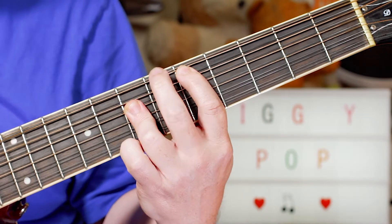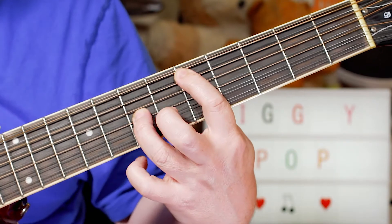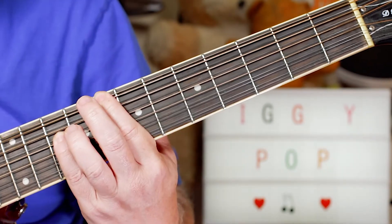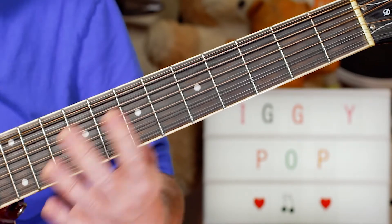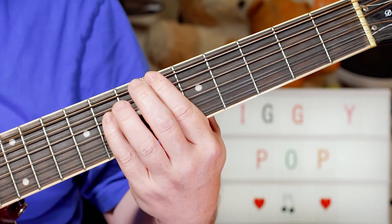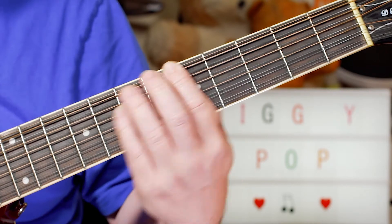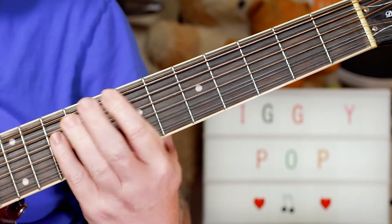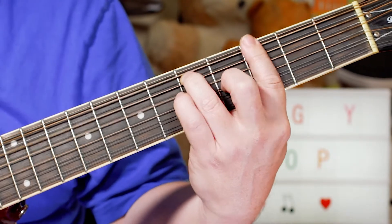Then I'm going: playing D, then a C octave — that's 8 and 10 on the E and D strings. B-flat on 6 and 8. A on 5 and 7. Back to a D.